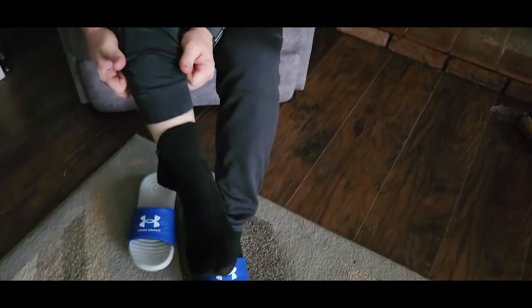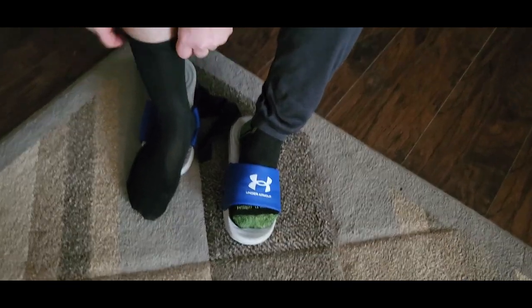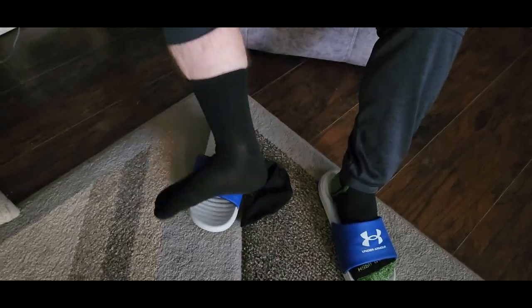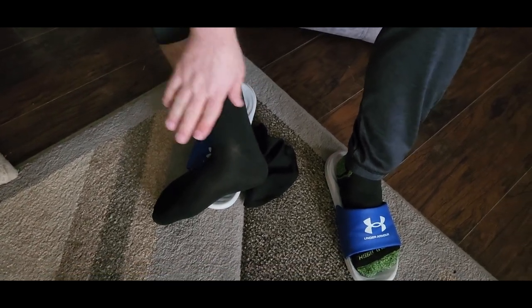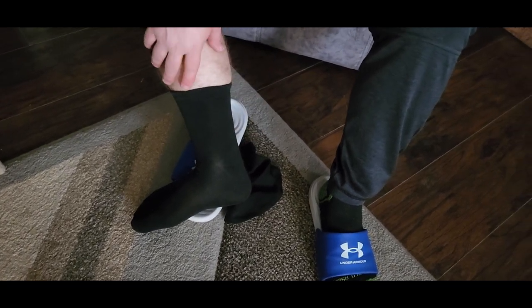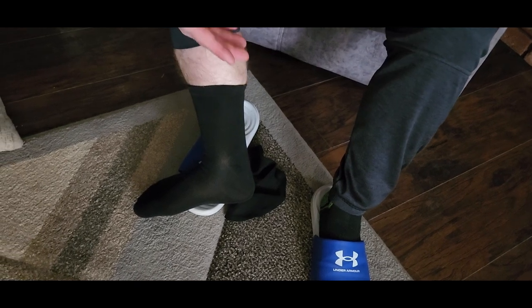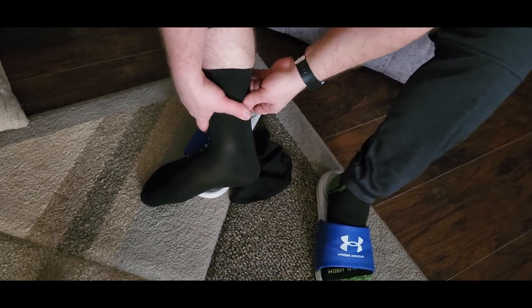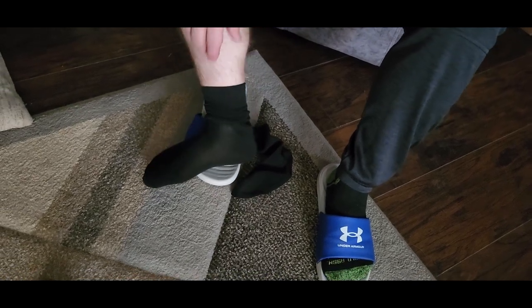They come in two sizes: large and extra large. And that's pretty high for an ankle sock, so to be quite honest with you, these are probably not a pair of socks that I would wear, just because they're sitting right in the middle of my calf, which means they're going to fall down in the middle of the day. I can scoot these down but then I'm bunched up and that just doesn't look real good.